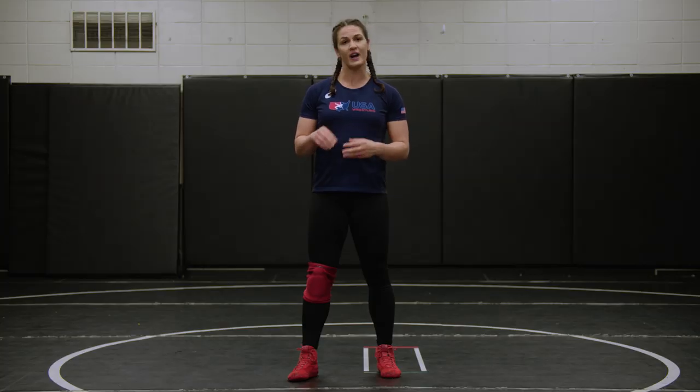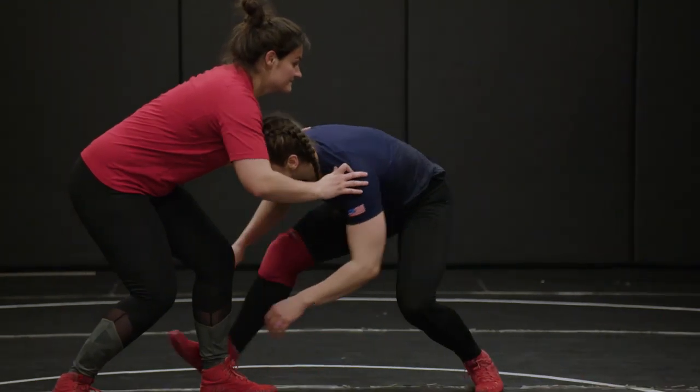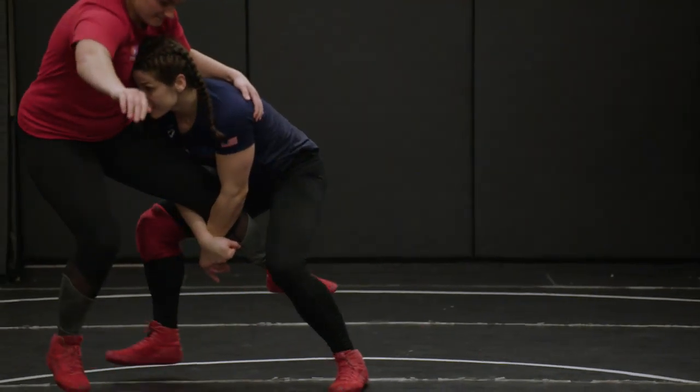I go into every single match trying to get a single leg takedown. But I would say about 20% of the time, I end up shooting a double or a front headlock to try to figure out a different move to attack a body.